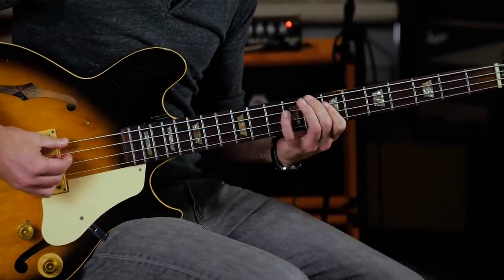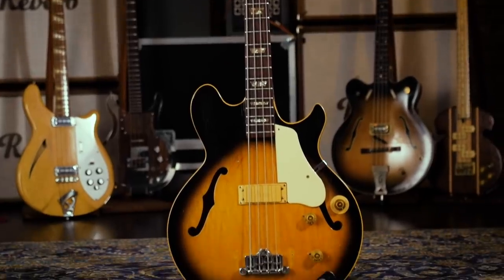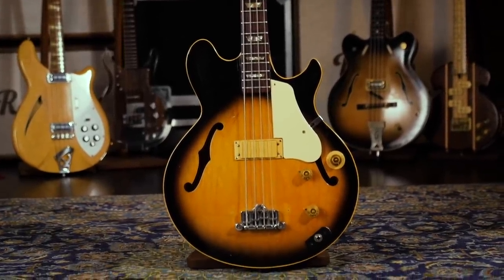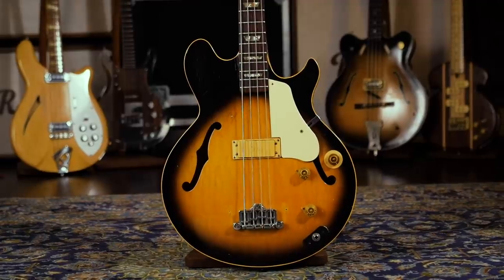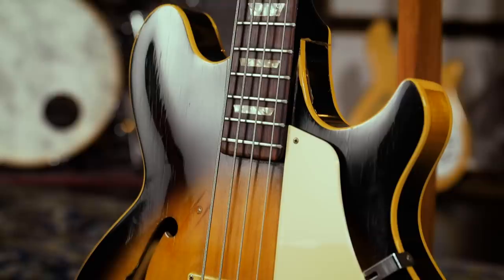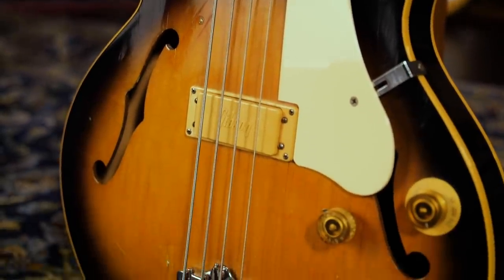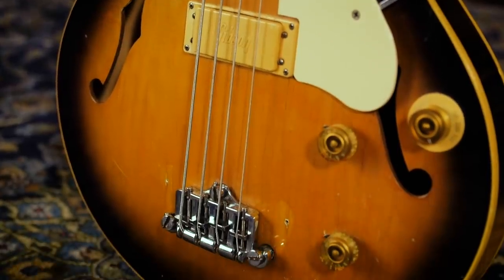When you hear Les Paul Signature, you might envision a custom Les Paul variant made by Gibson in collaboration with someone like Slash or Joe Walsh. For people who care about vintage Gibsons, though, Les Paul Signature refers to a somewhat obscure, though undeniably awesome, semi-hollowbody guitar that was first produced by Gibson in the early 70s.